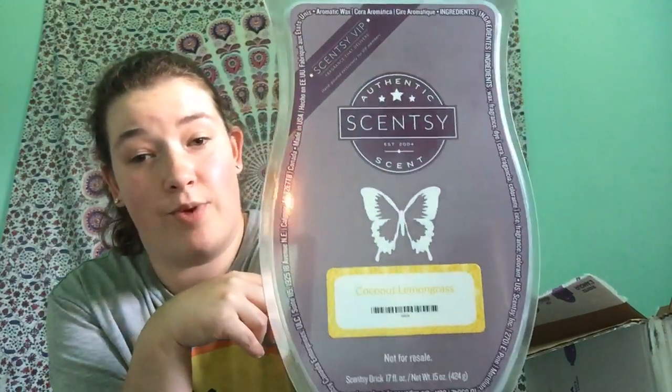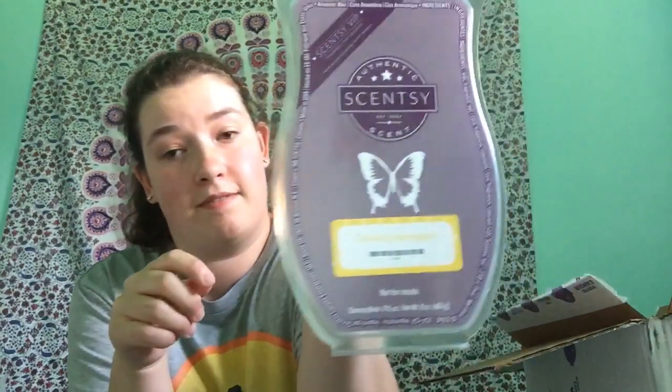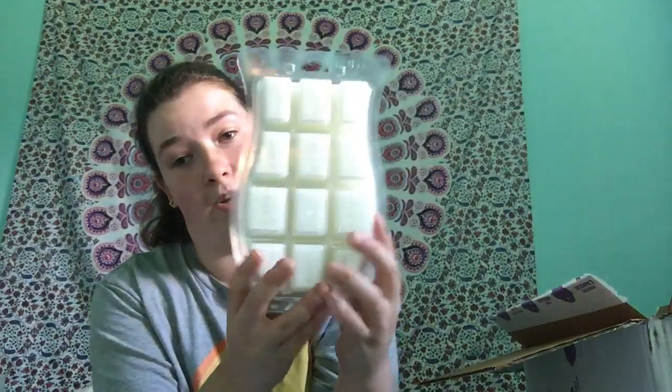The last thing is a brick. If you guys don't know what a brick is — this is a brick. It's a pound of wax, and I got it in Coconut Lemongrass. It smells so good — it's just coconut and lemony and perfect. So that's a brick.